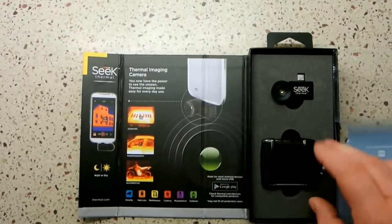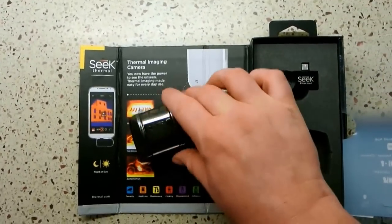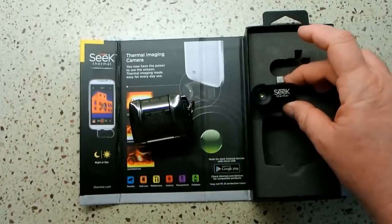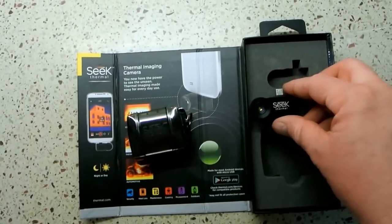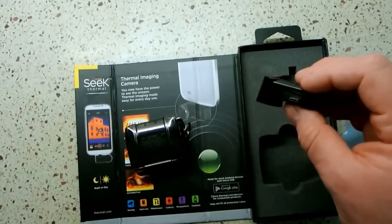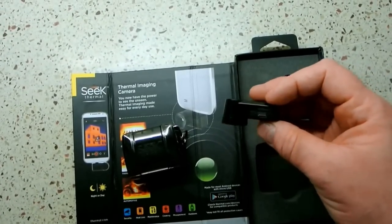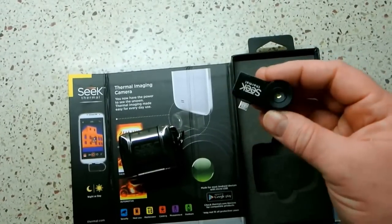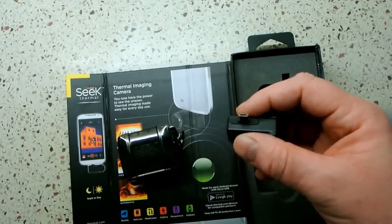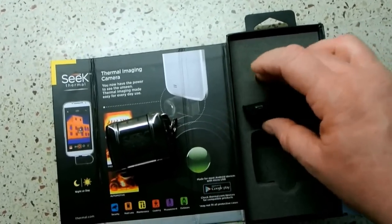When you open the package, it comes with a nice heavy-duty carrying case and the Seek camera. This camera is micro USB, and it's also pretty well built with the casing being magnesium, so it should be pretty durable aside from the connector, which may be a little bit frail.